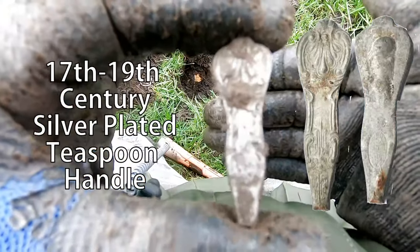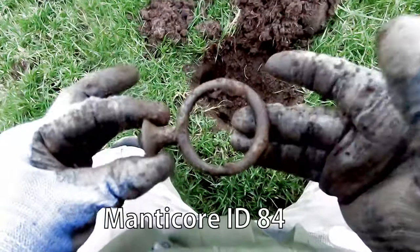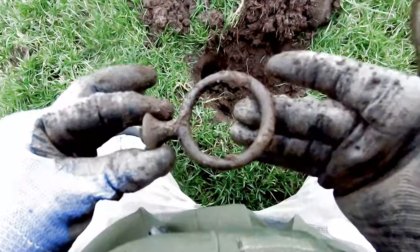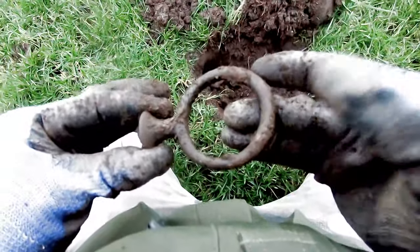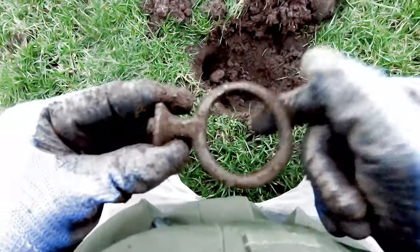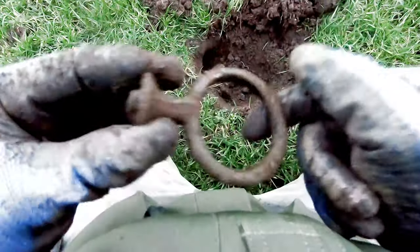Look at that — we've got a drains loop buckle, 18th to 19th century reins loop buckle, solid brass.